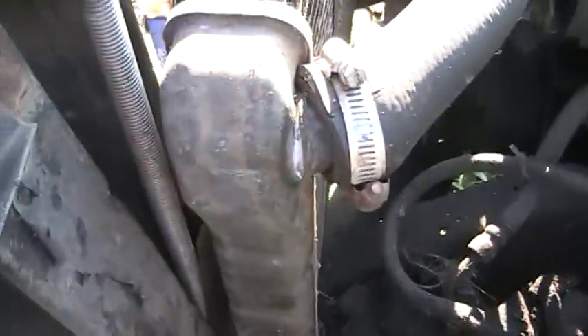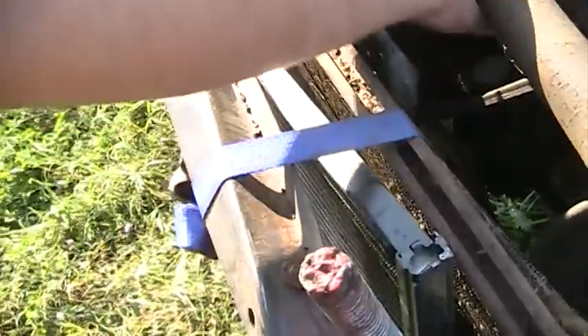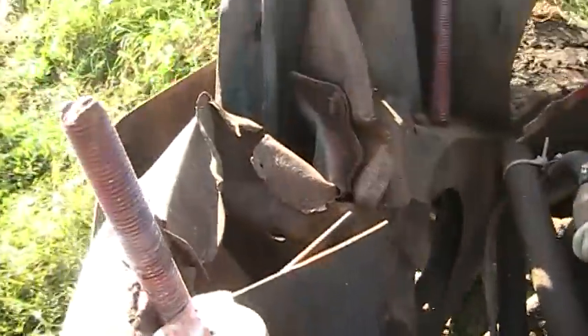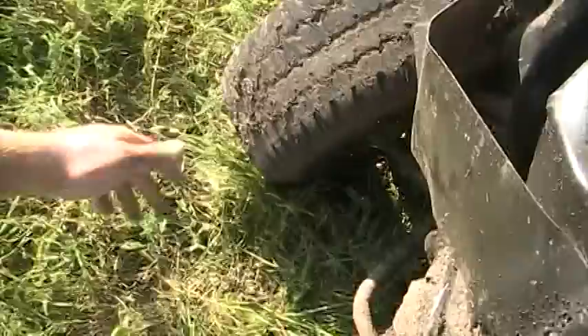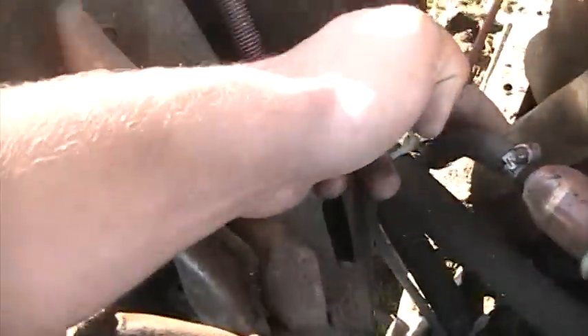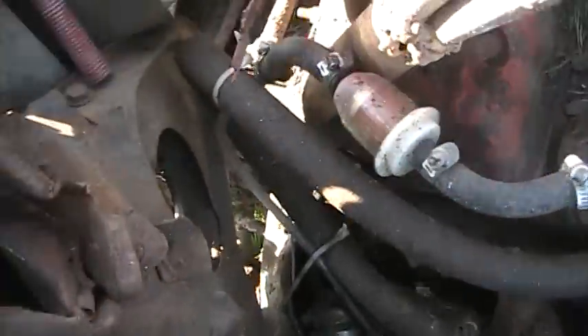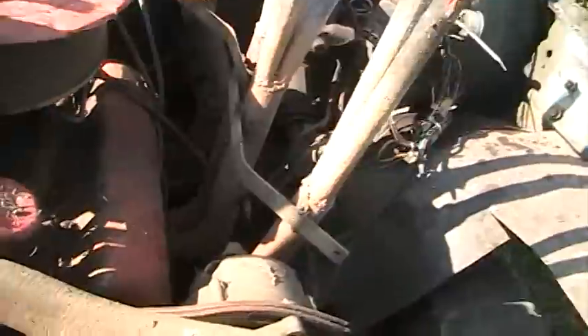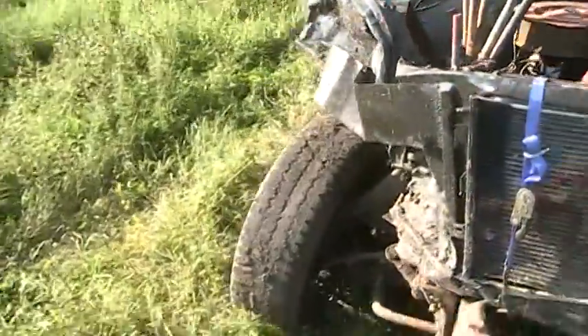My steering box is all pushed off to one side, tugging on the hose pretty good. My fan's really not blowing anywhere it's supposed to be — I feel a line resting on the damn header. Bent my headers in, but it still runs, still drives, doesn't steer so well.